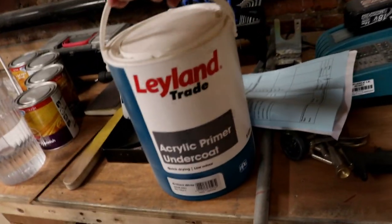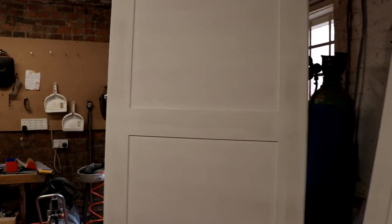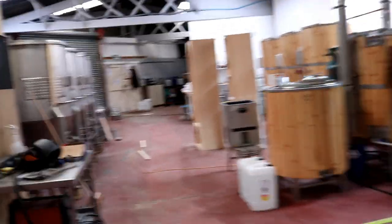Here are the wardrobe doors - what do you think to these bad boys? We did actually get them up and sprayed yesterday. As you can see they've been hit with a dilute coat of the Leyland Trade acrylic undercoat and primer. Now I'm going to just lightly sand these down and then give them a hit with the top coat.